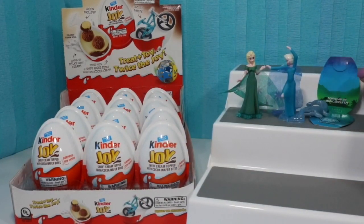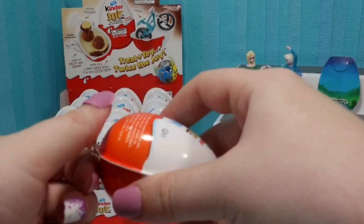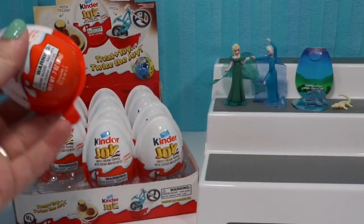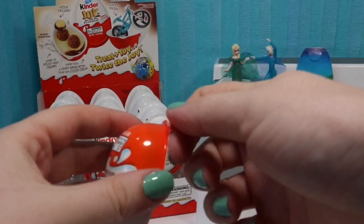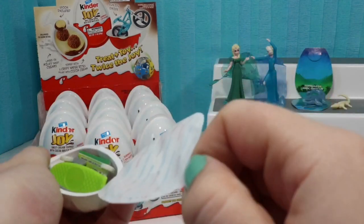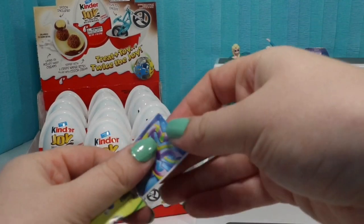We're going to set them up there right next to the Elsas. I'm actually going to pause the video and take all of these off the food side and I'll come back once I've got them all in half. All right, so all of our Kinder eggs have been cut in half. I got those horrible nails off and Mr. Bat is currently eating the other side of the Kinder eggs. So we are going to start on the box of 12 that we got from Sam's Club.